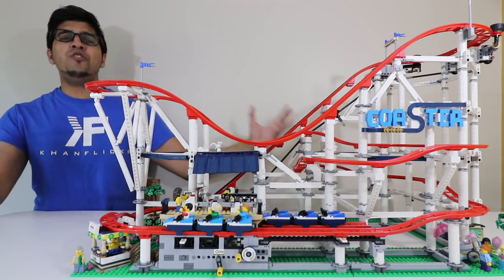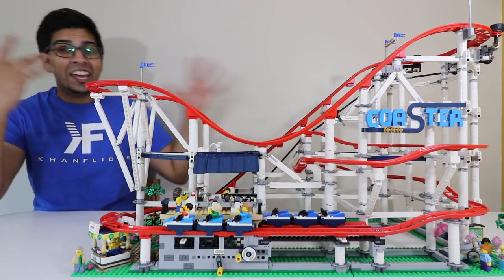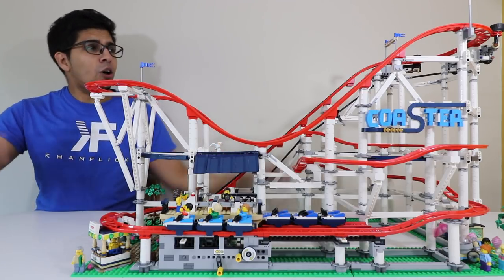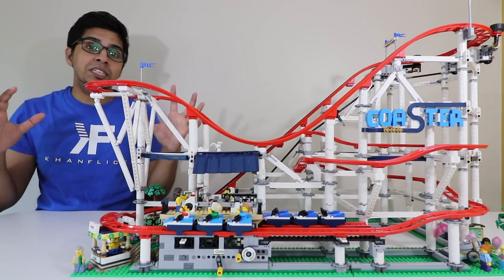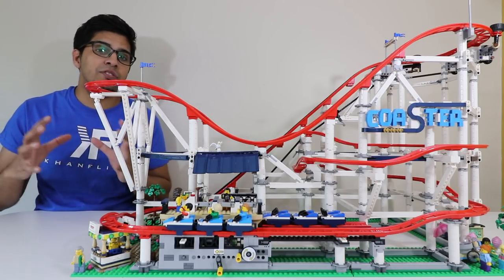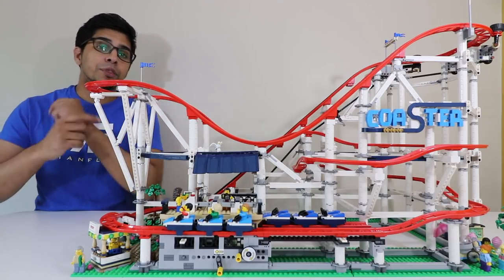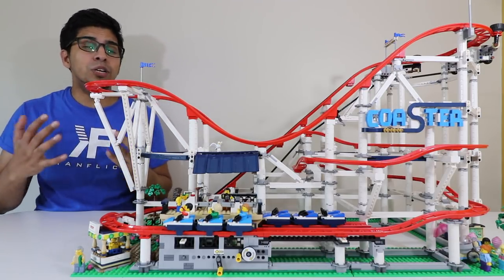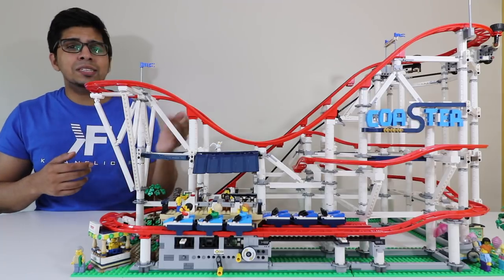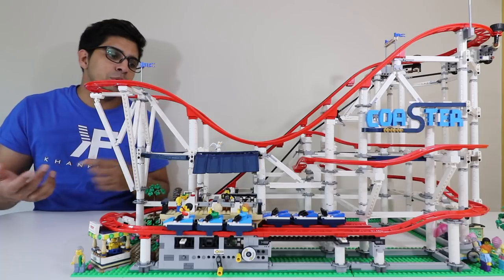Alright, our coaster is finally done, and this thing is massively huge. The details are outstanding from the base all the way to the top — you could literally stare at it for hours. Overall, the build quality was really fun. There was a lot of repetition with the pillars, but the way you build them is slightly different each time, so LEGO did a great job. It overlays different parts — sometimes you're building the rails, other times the pillars or stands.